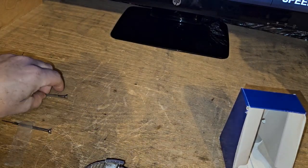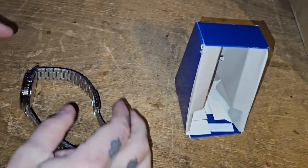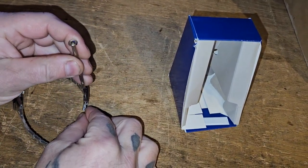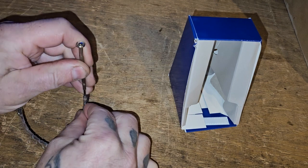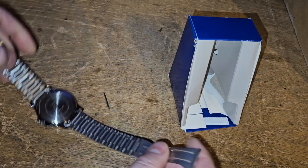The easiest way to deal with this — I'm going to show you guys how to remove the links on a cheap watch. First, I have like a pointy thing here. We're going to push that pin and release that.